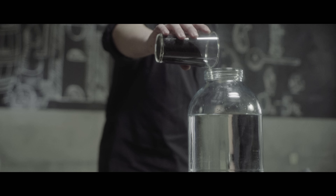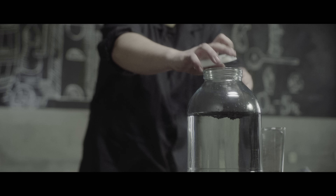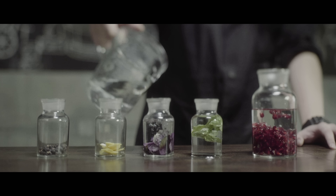First we need to filter it. This is charcoal — porous stuff that absorbs impurities left in the samogon. Then we filter it and add a favorite flavor. I really like lemon, basil, juniper, mint, and pomegranate.